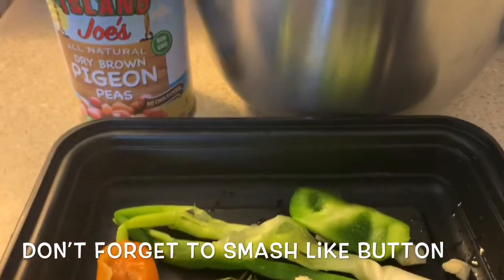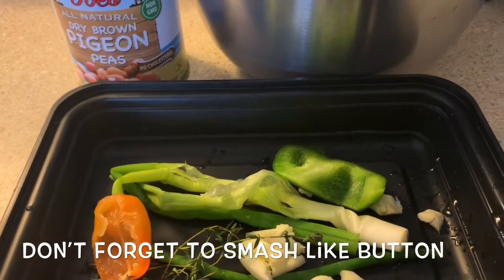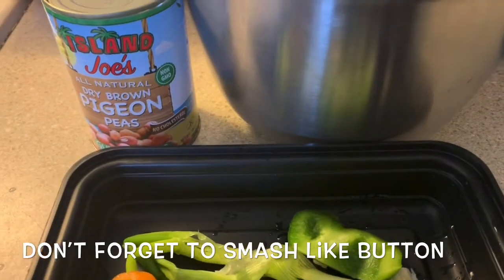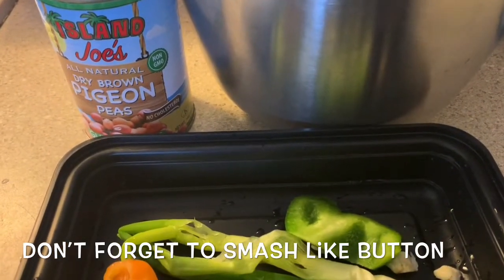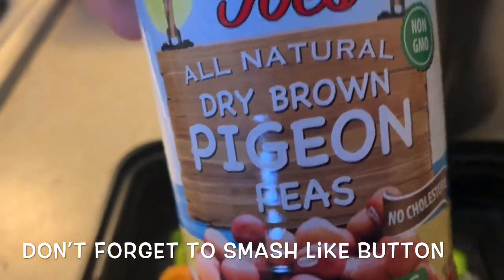Welcome back to the channel. Before I get started, hit that red subscribe button, turn on your notification bell and smash the like button. So as you can see from the frame right now, we're going to be doing some Jamaican rice and gungo — that's what we call it in Jamaica, rice and gungo. A lot of people call this rice and peas because we're using pigeon peas.